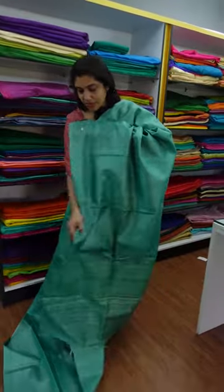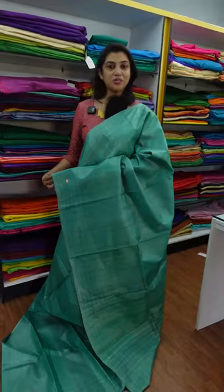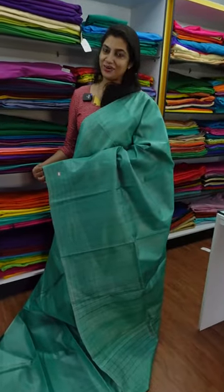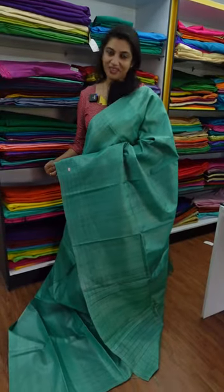The blouse piece is the same; the lines are full. If you have a plain Tussar, please check the website — please check the link. www.aham.store. Thank you.